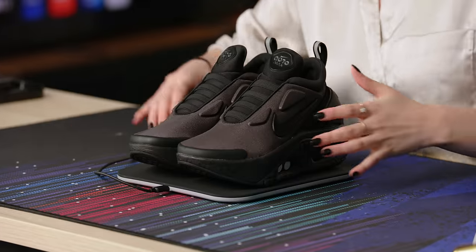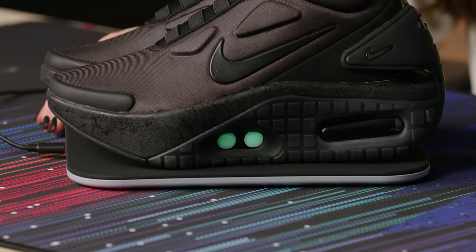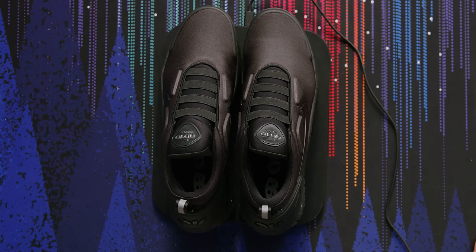They made a noise - I feel like I'm in a sci-fi movie. Here's a feature I noticed right off the bat: the lights on the side, they're glowing. Nike says when the LEDs inside are green, that means they are fully charged and ready to go. I guess the next step is to connect them to my phone.